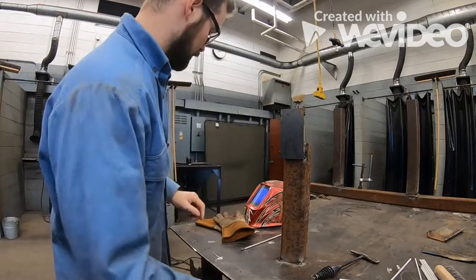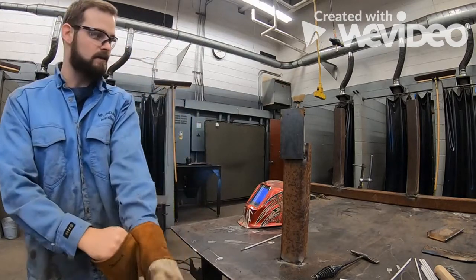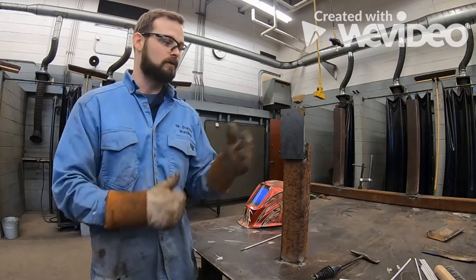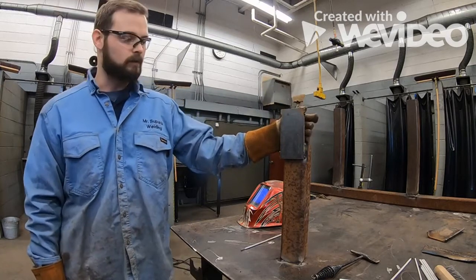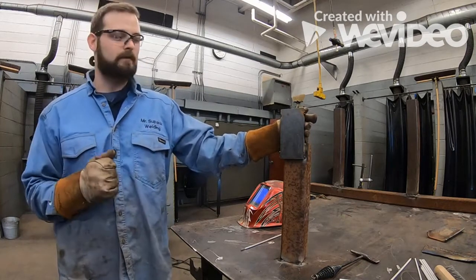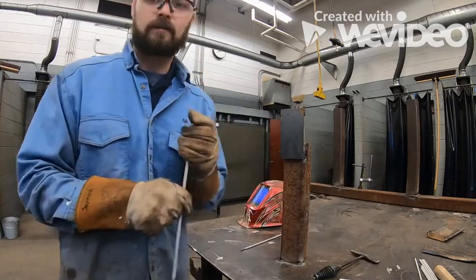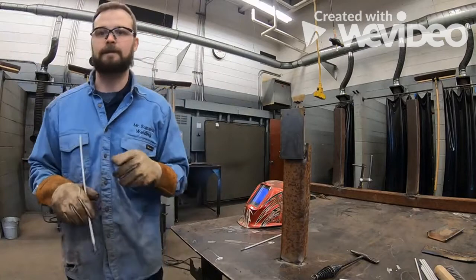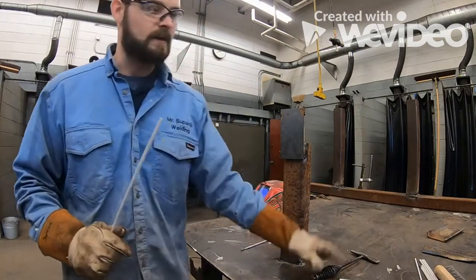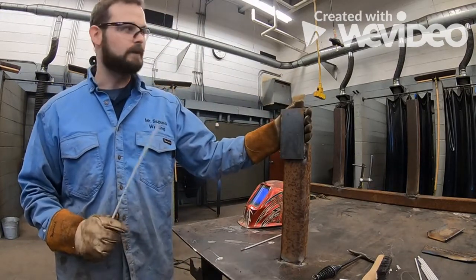Today's lesson is about horizontal welding. A lot of you are finishing up your flat padding projects and moving on to horizontal. We're going to talk about angles, amperage, clean up, and the angles — the most important part. We have our welding machine set up, using a 7018 eighth-inch electrode. I have my chip and hammer, wire brush, welding hood, and my plate tacked up to the table.